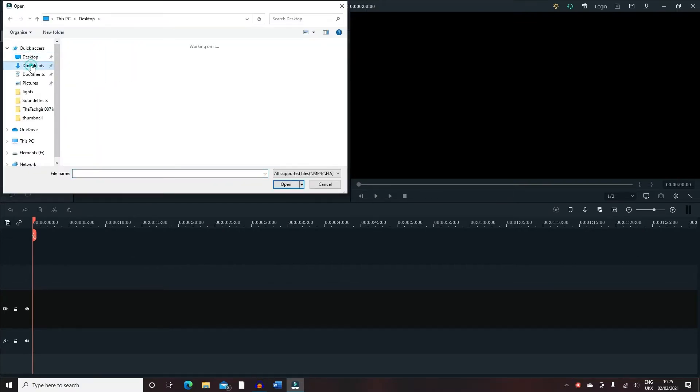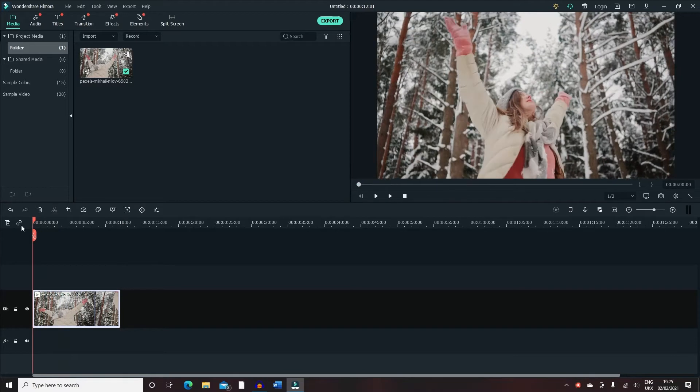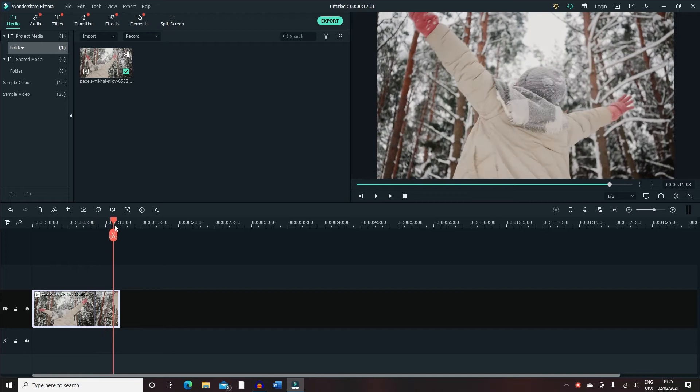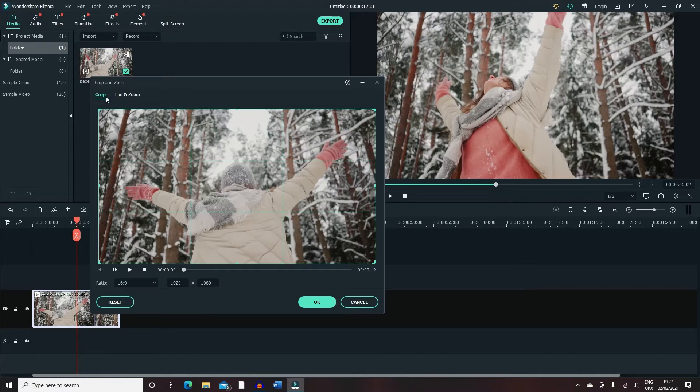Bring in the video then drag it to the timeline. From here you want to right-click and obviously cut the bits that you don't want — it depends what video you're using, but for now I'm just leaving it as is. Let's click on Crop and Zoom. From here you've got a few options, so you've got the normal crop which is the same as Filmora 9.